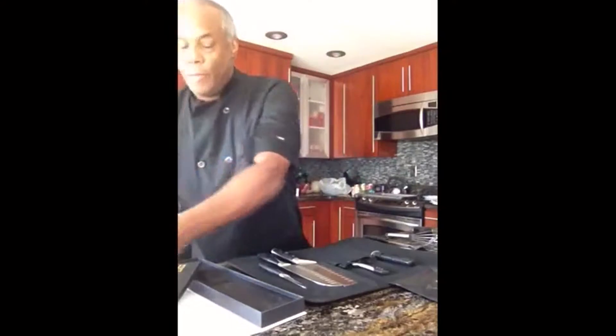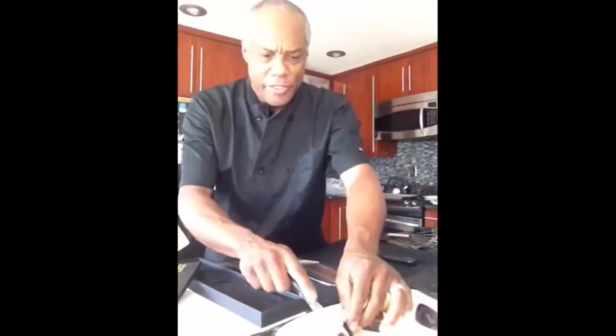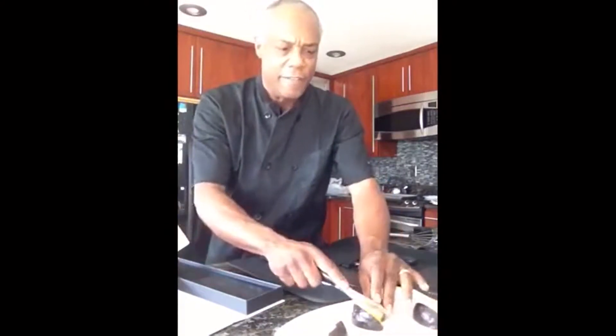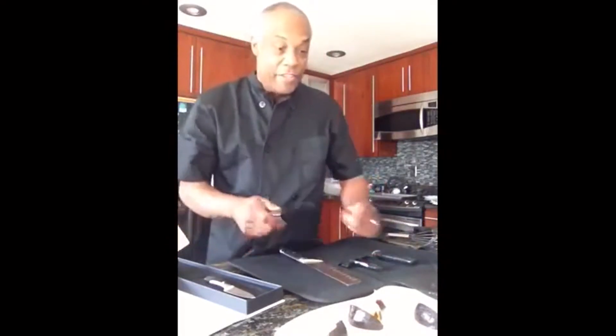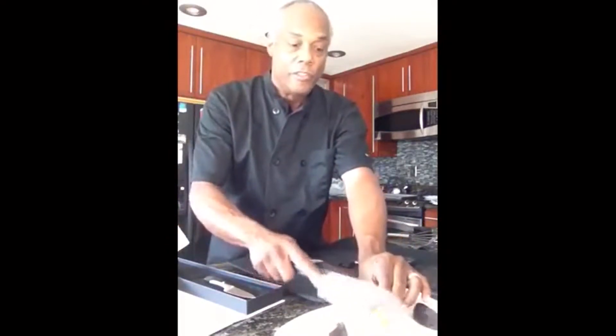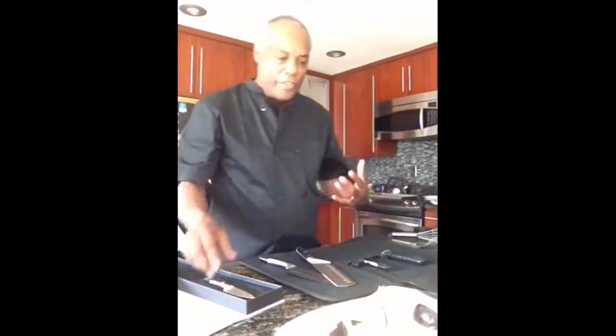You'll want to get a cutting board. I've got some fruit here, and you can see with my paring knife how nice and easy it cuts — very nice and easy. Or you can use your vegetable knife.